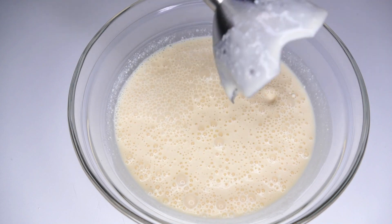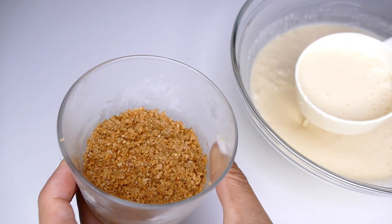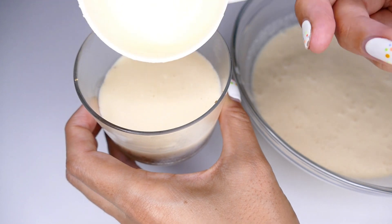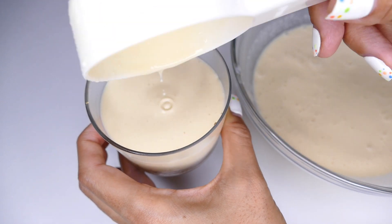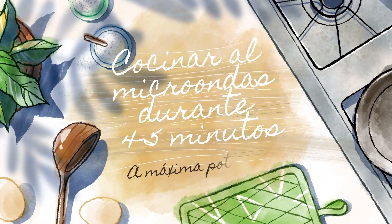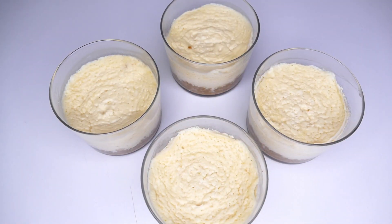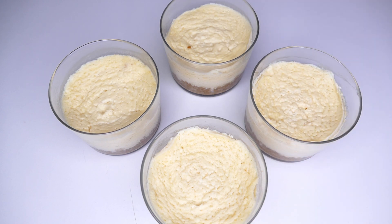Pues esto ya está listo. Solo nos queda añadir la mezcla al vasito donde está la galleta. Y una vez hemos repartido la mezcla en todos los vasitos de forma equitativa, vamos a llevarlos al microondas para que se terminen de hacer. Y listas en solo cinco minutos. Ahora vamos a dejarlas que se enfríen y las vamos a meter a la nevera.